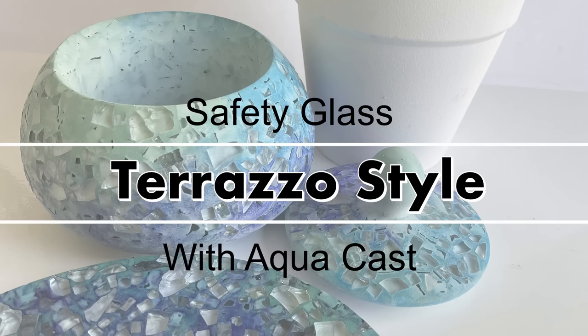Hello and welcome to Louise Singleton Creations. For those of you who like to work with casting compounds, you will no doubt have seen many videos showing the Terrazzo method — it's very popular. However, I'm not such a big fan; there's just something about it that I don't like. But I did have an idea to do the same kind of method but instead of using leftover flakes of Aquacast, I wanted to try it with glass. That's what we'll be doing today, so stay tuned and enjoy the video.